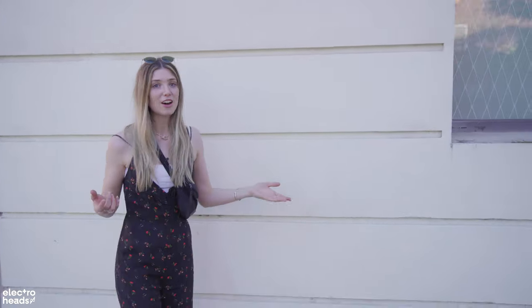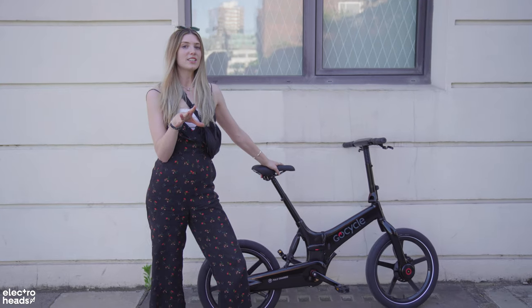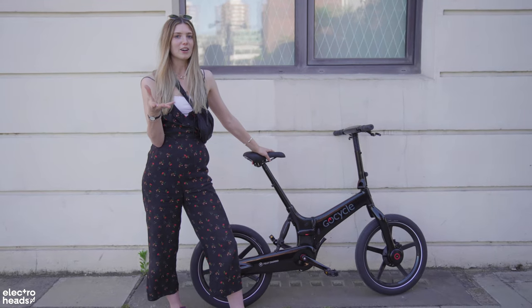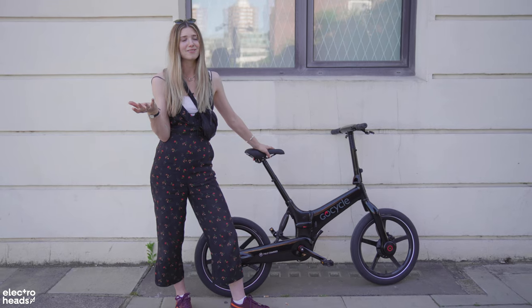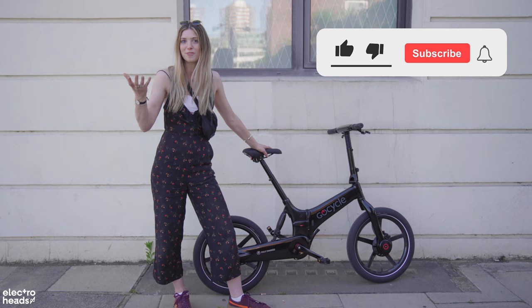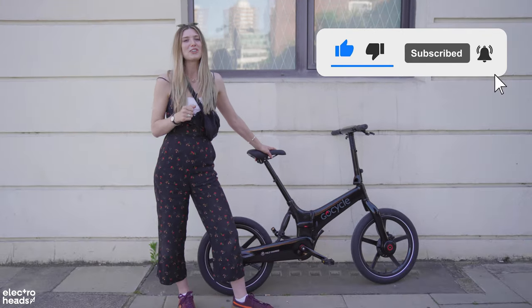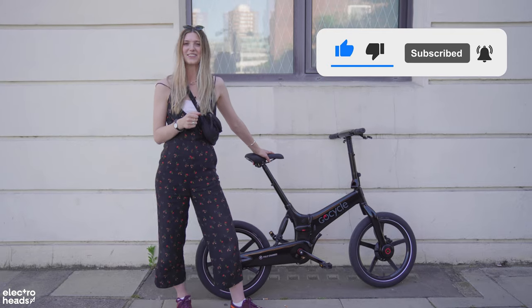If you want to try a bike out for yourself, you need to head on down to Fully Charged because they offer test rides in store. Looking at all the features today and also experiencing them for myself, I have to say that if I had the money I would 100% buy one. Thank you so much for watching — please do make sure to like and subscribe and I'll see you all soon.